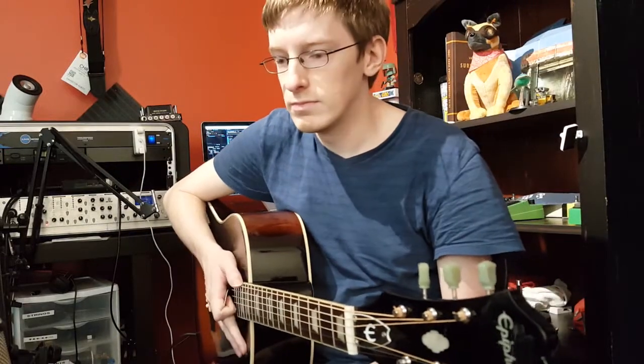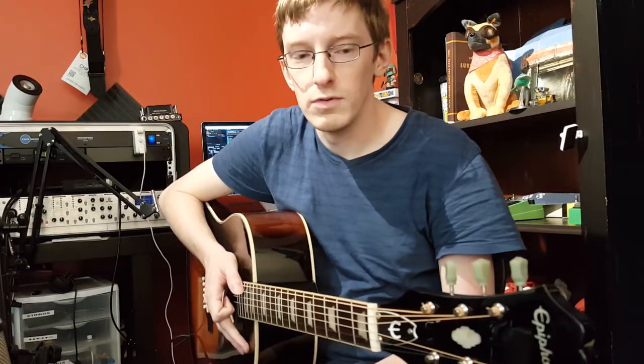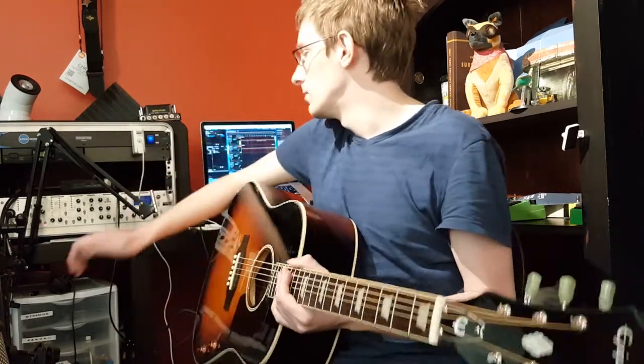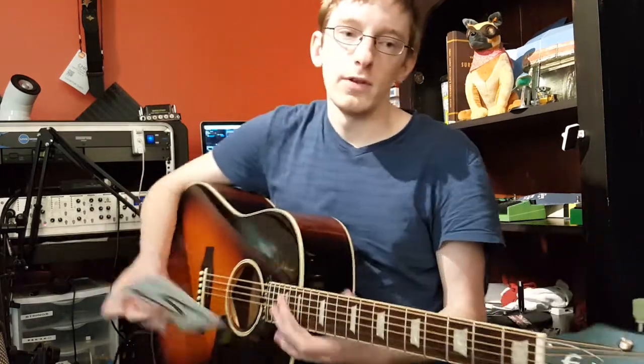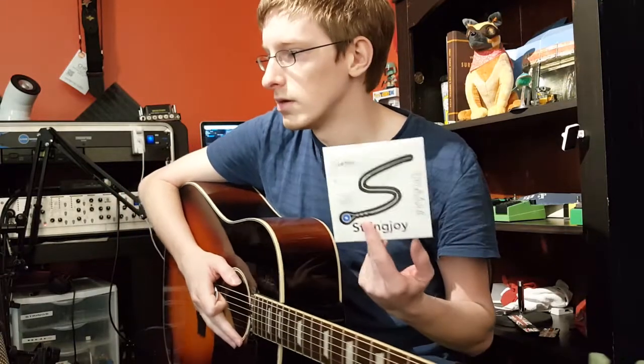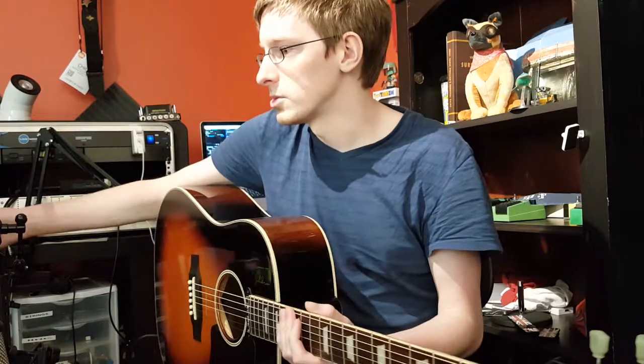Hey guys, today I'm just going to be doing a quick little review of some Stringjoy strings that I've gotten. After we get done with the acoustic strings, I'll be doing a little bit on the custom set electrics that I got.